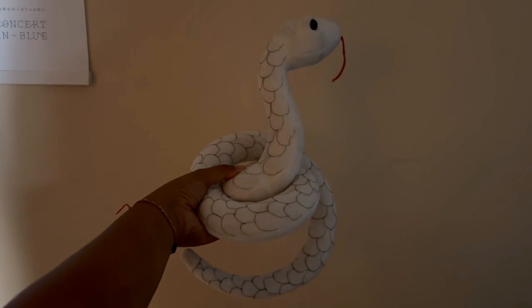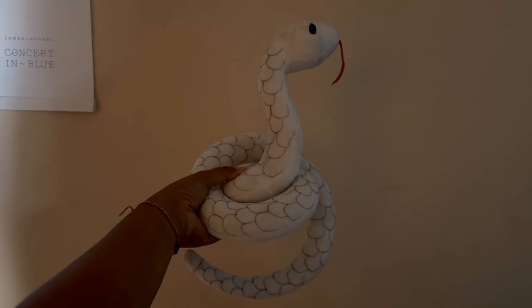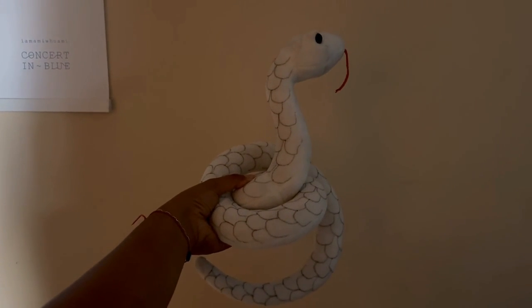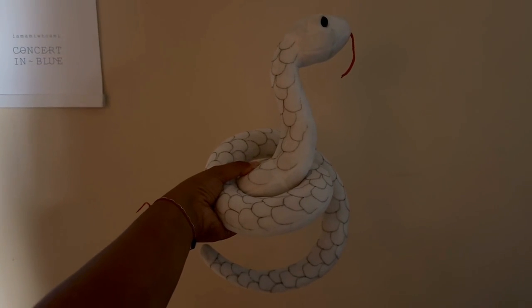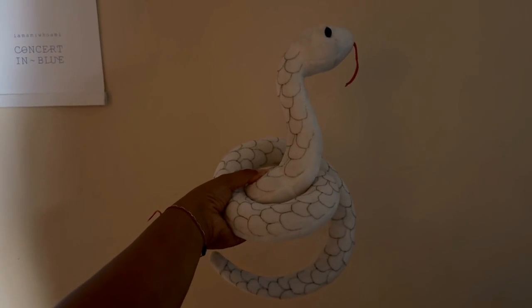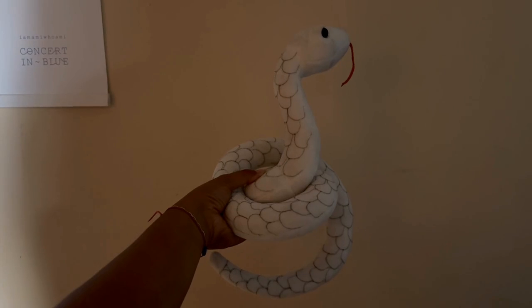Hi, if you are looking to cosplay as Obanai, the snake Hashira from Demon Slayer, I highly suggest getting this snake. I think out of all the ones I've seen, this is the closest to what the anime would look like.